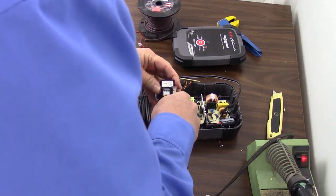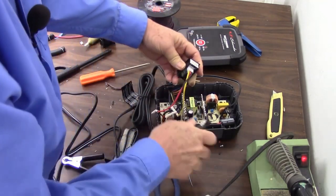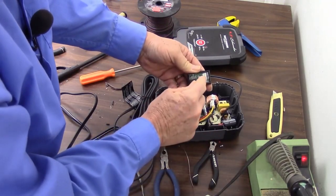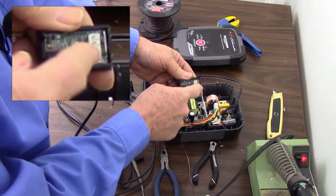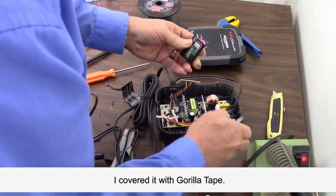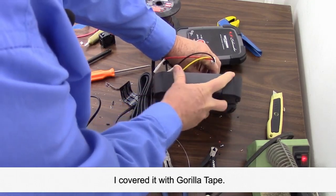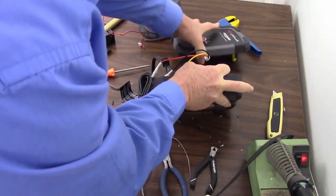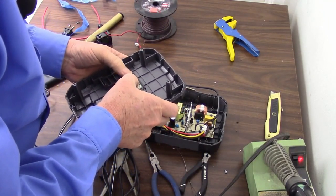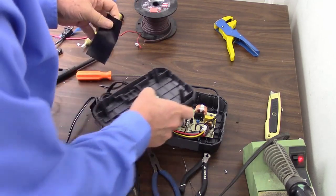I'll use these nippers to cut it away. Now I've got one problem here I've got to watch out for — right there you can see the current shunt. That little piece of metal is the current shunt; this is used for measuring the current, so I don't want that touching anything. I may have to put some insulation on it. But let's get these tabs off. By golly, I think that'll work — it's going to be a tight, tight fit.